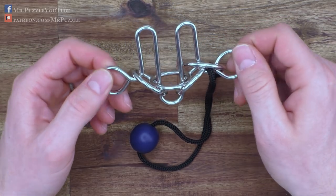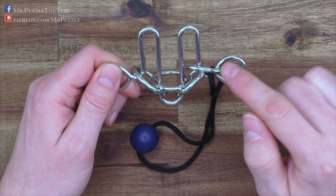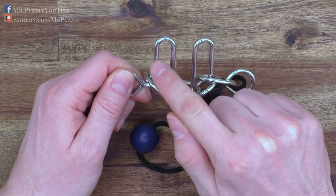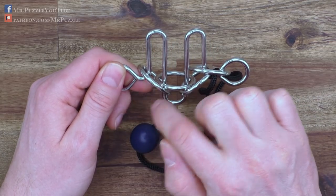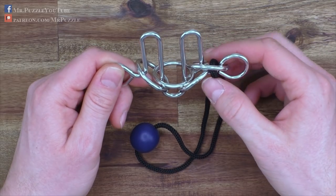My first approach — and this was actually the right one — was to follow this wire with the cord all the way to the end, just move it around this wire, move it all the way back, and it was solved. I will now demonstrate how I did it.